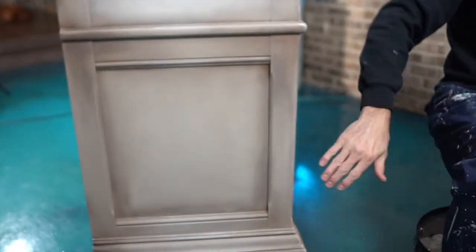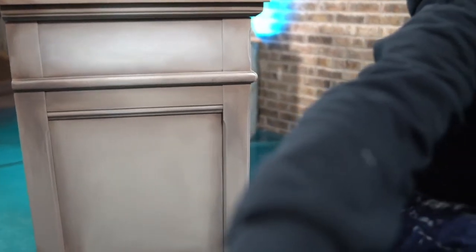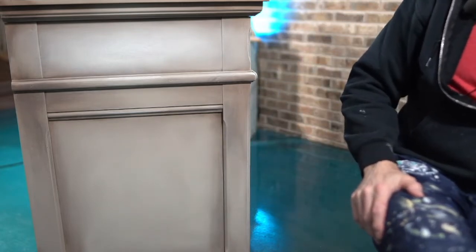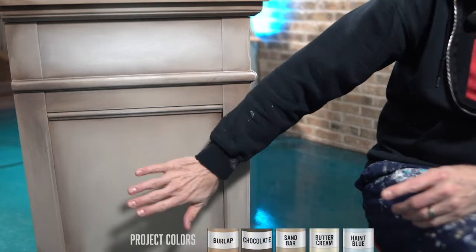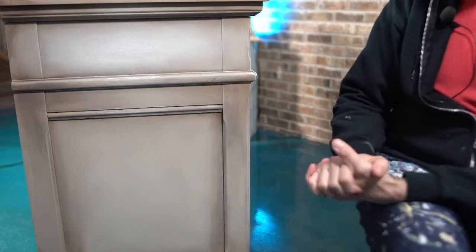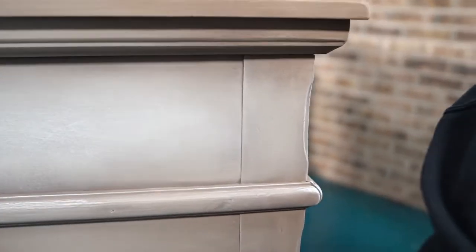Let me show you the project and where we are right now - this is kind of a sneak peek to where we're headed tonight. The colors I used to accomplish this were burlap, then chocolate, then sandbar, buttercream, and some haint blue. I'm a big fan of complementary colors, and the haint blue is going to be our complement - this little highlight right here is haint blue.